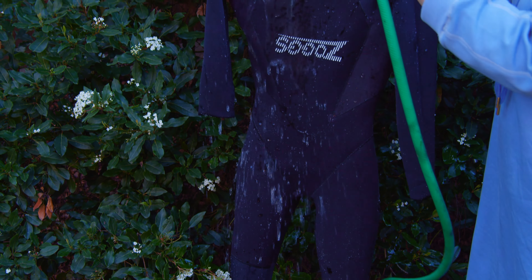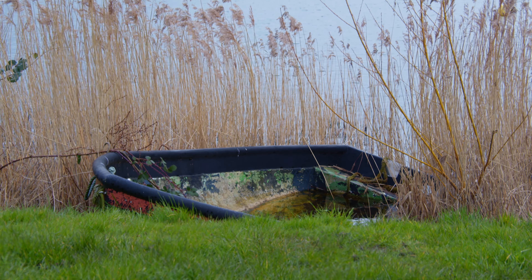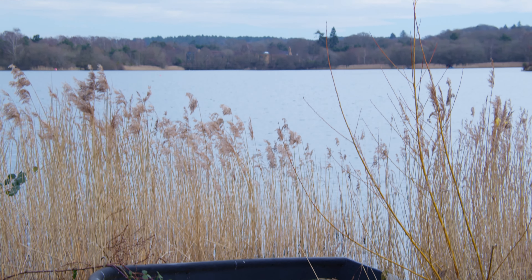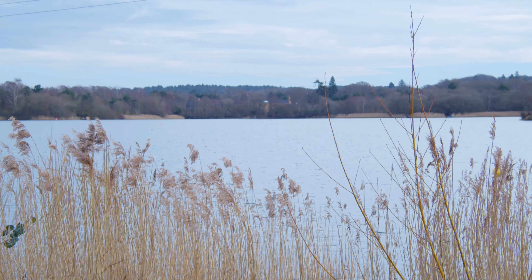If you properly care for your wetsuit it will last for multiple seasons. Once you've removed your wetsuit it will be inside out, so we can clean and care for it better. Wash and rinse it with cold water after every use. This is also important if you are swimming in different bodies of water to ensure you don't introduce invasive species into wild water.